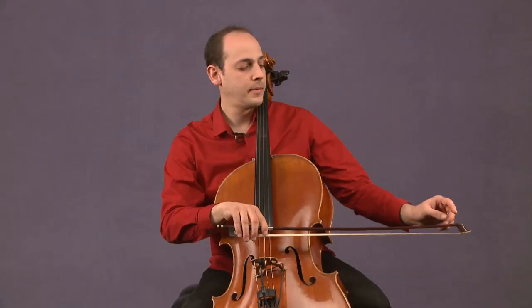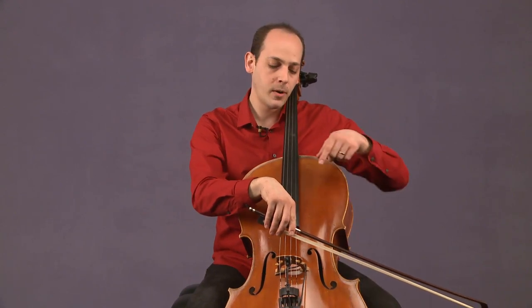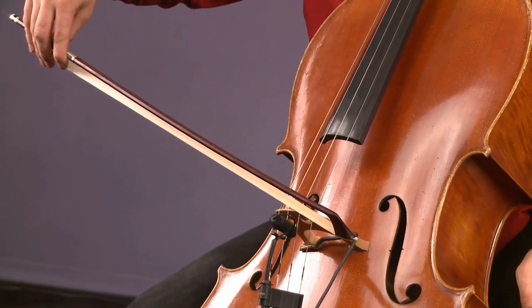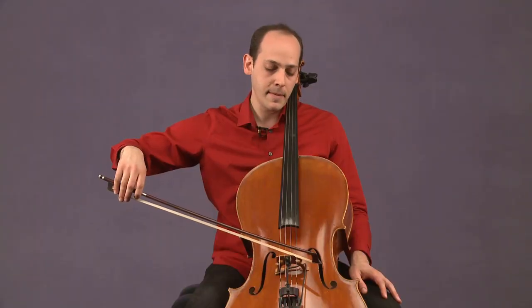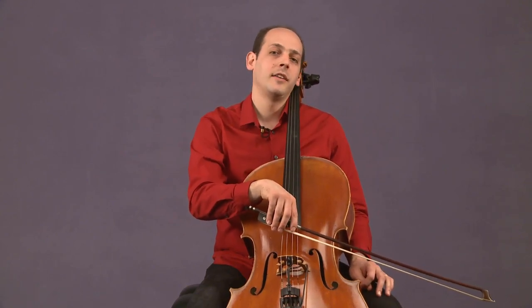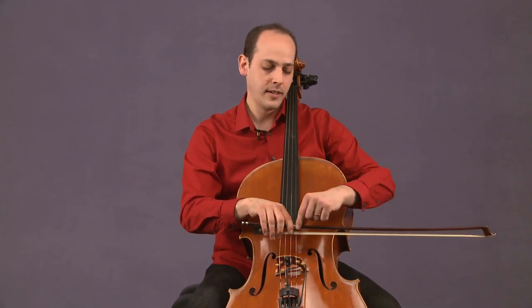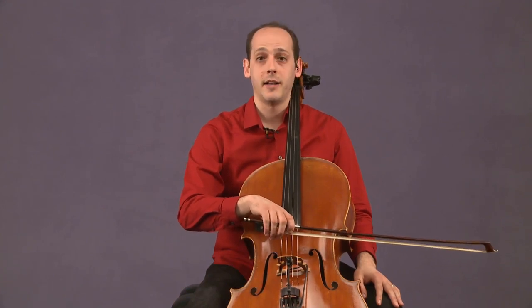If my tip is too low, then when I play a down bow, the bow will travel towards the bridge. Eventually you'll actually just fall off the bridge. But on the up bow, it'll travel right back. Again, it's not going to give you a very consistent sound, and you won't really have as much control. So you want to bring that tip back up so it's parallel with the frog, and then the bow won't travel on our down and up bows.